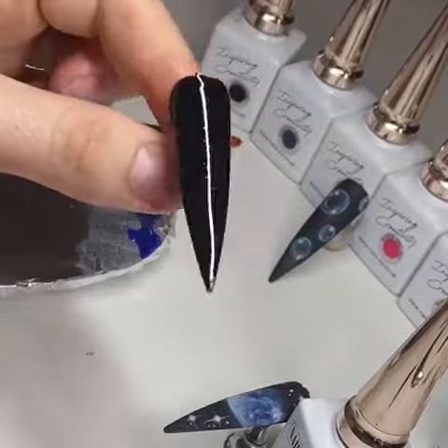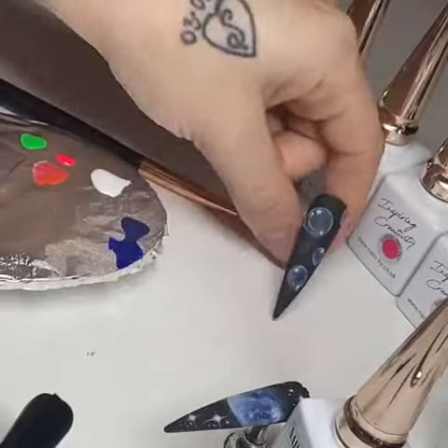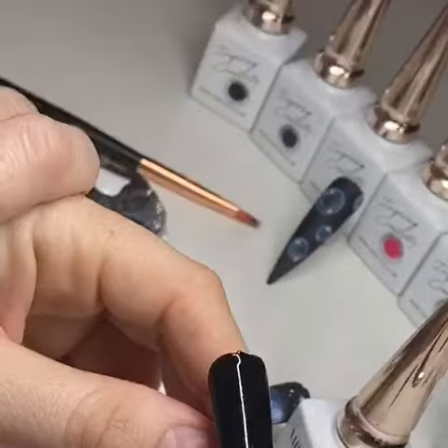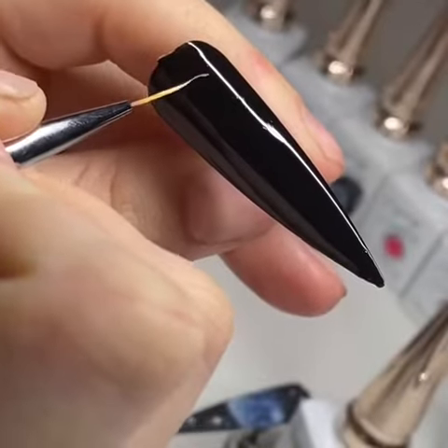Hi everyone, this is my tutorial on bubble nails. You want to have all your colors ready on the palette — I'll put the colors I use in the comments. You also want to have two coats of black gel polish cured, and then go in with the Nails By fine liner brush to create really thin circles.